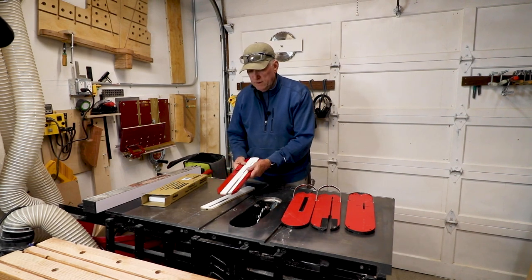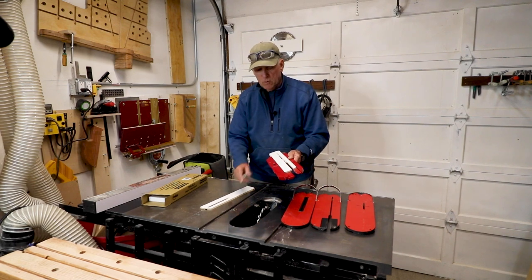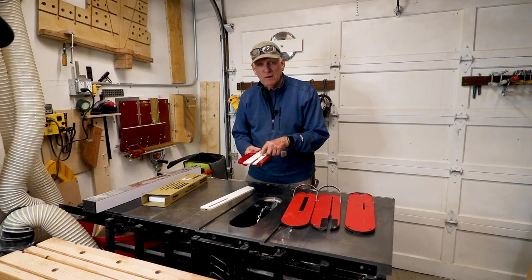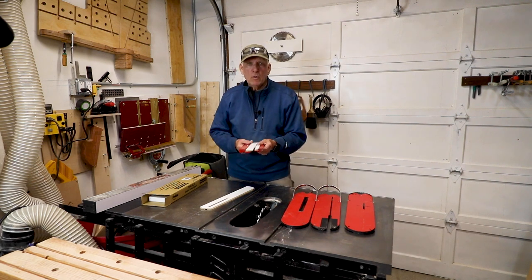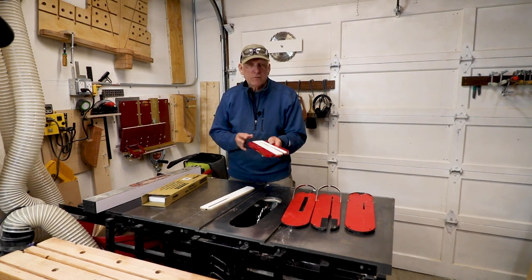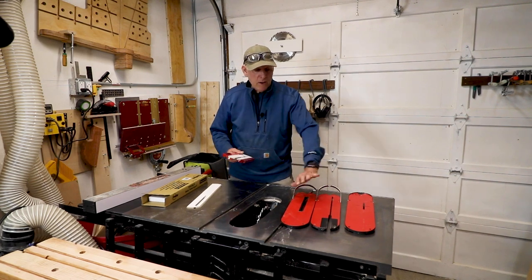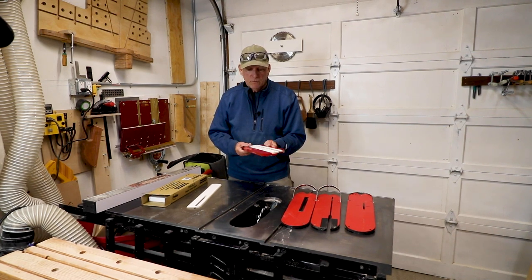I could have this other insert for a regular-width blade, taking care of everything but my dado stacks. When I go to dado stacks, I'm just going to order more inserts — I have four on order without the riving knife hole — and just cut them for that. The beauty is I can keep getting these, setting them aside for different widths of dado stacks, mark them accordingly, and then just pull the inserts out when I need them for that width of opening. I'm not going to buy any more of the old style. This is going to be my permanent, economical solution for always having the right width throat plate.